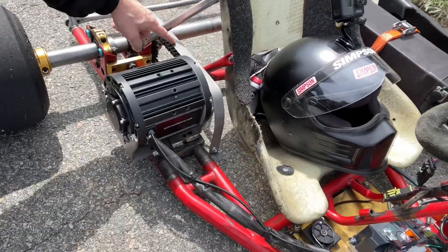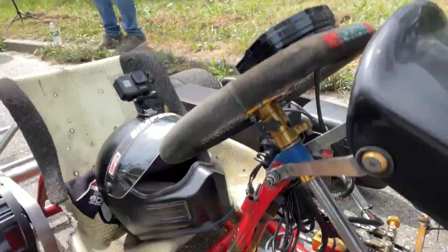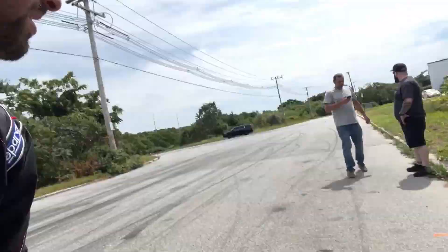Back at the Proving Grounds today — made some upgrades to the cart. Added a nice chain guard courtesy of Ricky, cleaned up some of the wiring, cleaned up the throttle cable, and made that switch in. Got some company over here today. Today is top speed testing, so we have the Draggy mounted right here on the front of the cart. I also have a top speed app that I'm going to carry with me, and we'll see what this thing does for top speed.